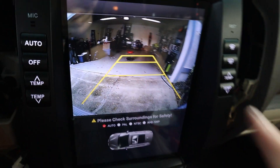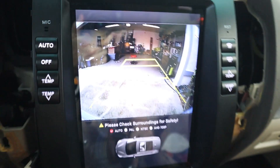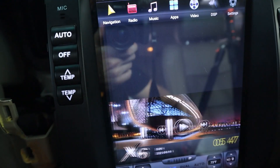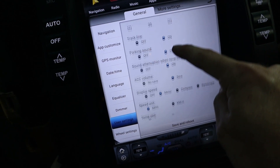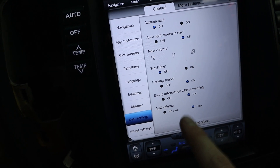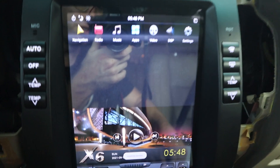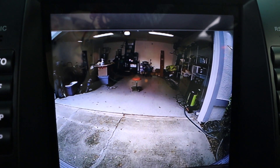I'm a fan of the placement now — I can see the bumper a little bit. I want to remove the yellow grid lines. Going into the Phoenix Automotive settings, I found 'Track Line' under User Settings. I'll turn that off, save and reboot. After rebooting and throwing it into reverse — the lines are now gone. Much better.